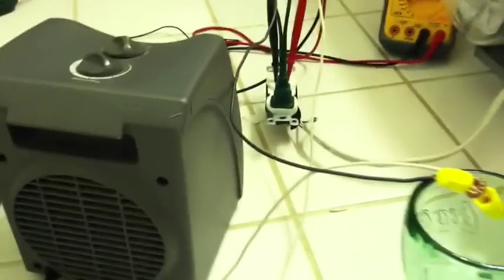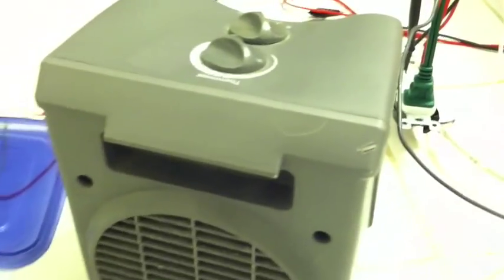What's up people? Now I have a way better load on it. It's a heater hooked up to the transformer.